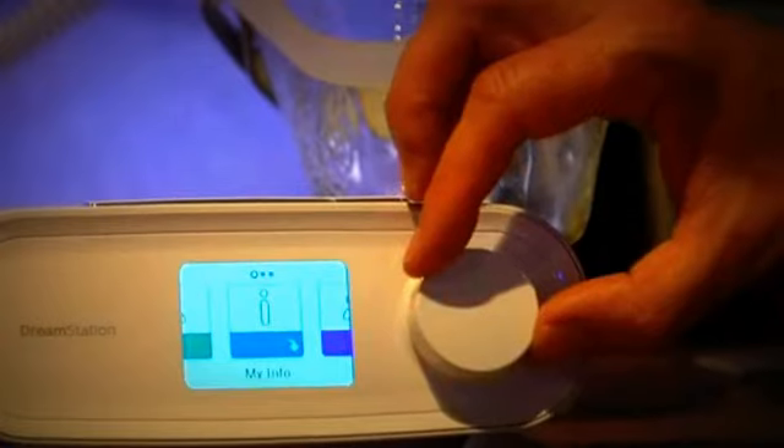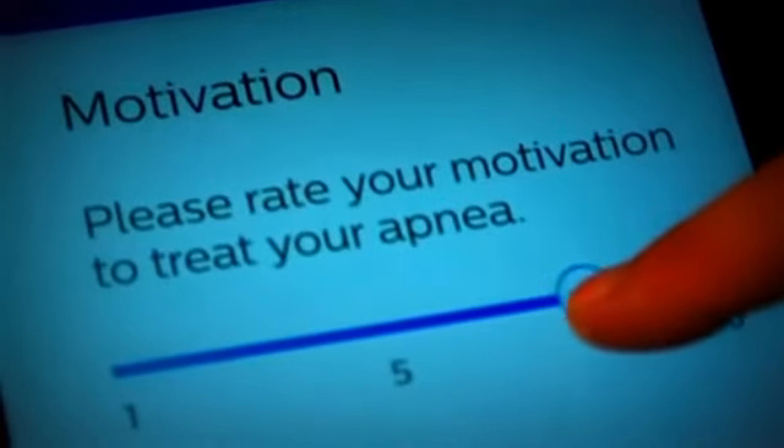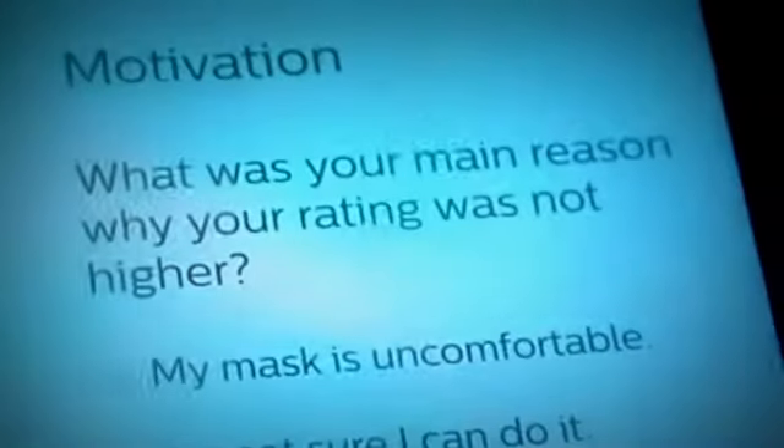For sleep apnea sufferers, this face mask from Philips connects to its DreamStation, providing a link to doctors and more intelligent monitoring of your condition. The DreamMapper app provides alerts and tips to encourage taking an active role in improving your sleep.